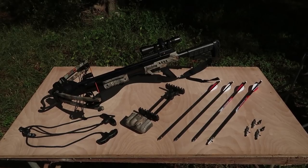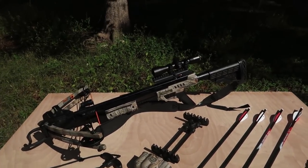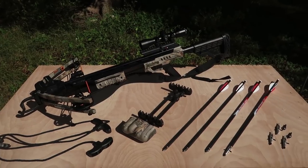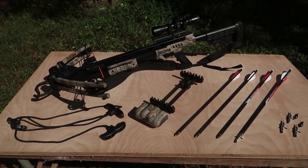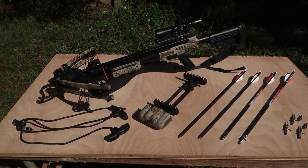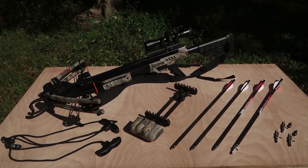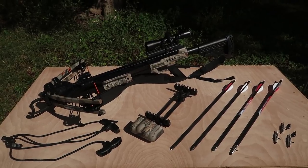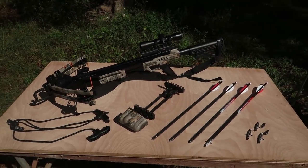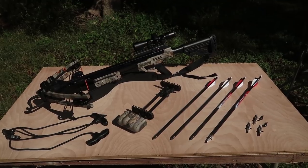Here is my crossbow. It is a Centerpoint Sniper 370 crossbow. Centerpoint Archery is actually the same company as Crosman. You may know Crosman from their air rifles. I have a Crosman 760 Pumpmaster BB pellet gun that I got when I was 10 years old and I still have it, so Crosman has been around for a while.